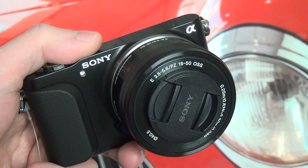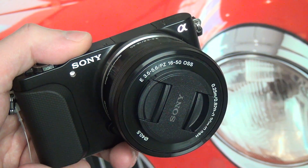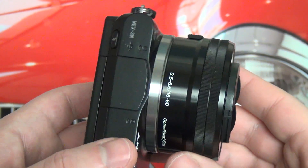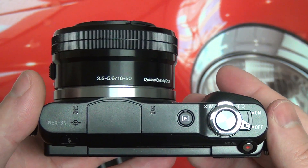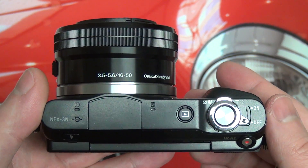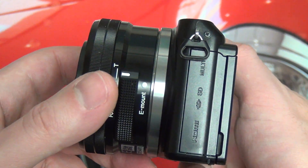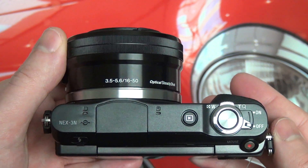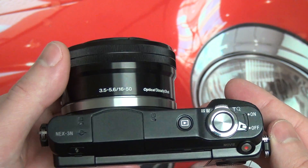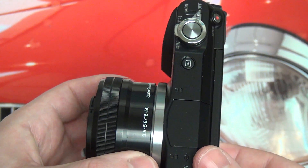Hey everybody, Ed here with the Digital Digest, and today I wanted to give you guys a quick update on my experience with the Sony NEX 3N. This camera is the latest addition to the NEX family — it's also the least expensive entry point to the NEX system. You're looking at a $500 kit here, and I've spent a little bit of time with it. Really, this video is clearly not a full review, but for those of you who need some immediate gratification and want to know if this camera is worth the price, I can tell you out of the gate it is.